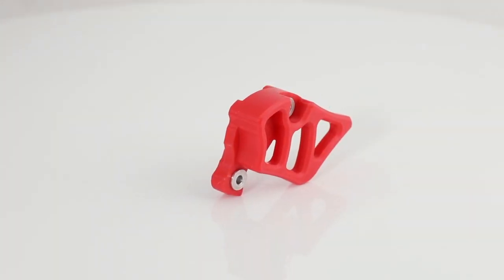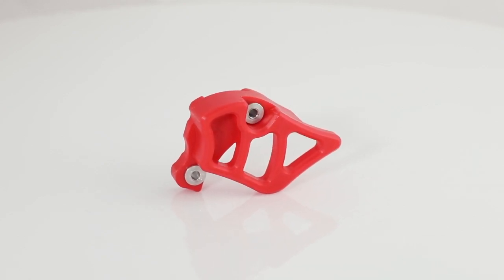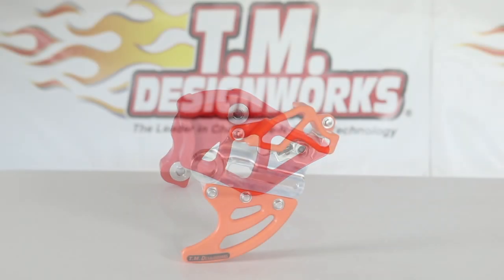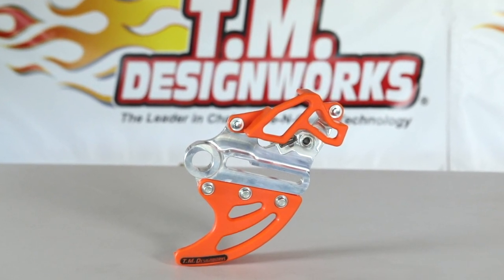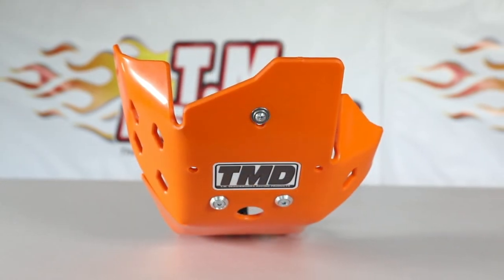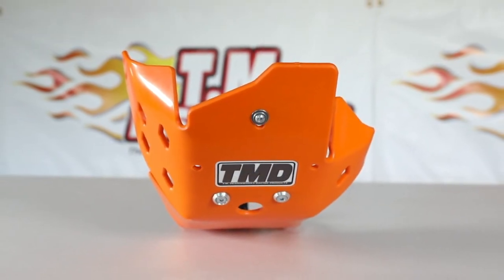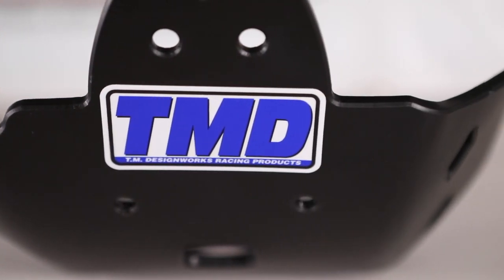Case savers and countershaft sprocket covers are a great addition, look cool, and come in a multitude of different colors to customize your machine. The indestructible rear disc guard and rear caliper guard can be a great addition for those in extreme use. TM Designs also has a wide range of plastic skid plates, from good protection for motocross and off-road use all the way to extreme hard enduro.